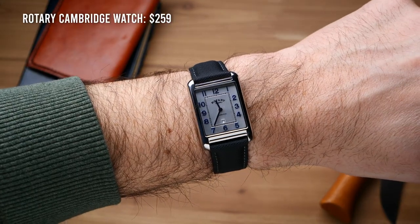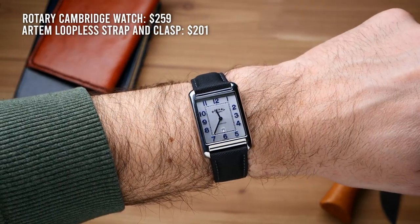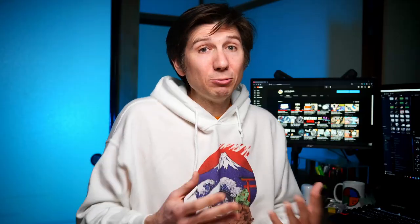Hey guys, welcome back to Just the Watch. My name's Dave, I live in Japan, and I love to collect affordable watches. And that's going to make for some interesting footage in a minute here, because I'm going to be showing you these luxury level watch straps on some watches that cost pretty close to the same as the strap. That also puts me at a little bit of a disadvantage reviewing these, because while I can absolutely say without a doubt that these are the best sailcloth straps I've ever seen, I've really only seen budget sailcloth straps.